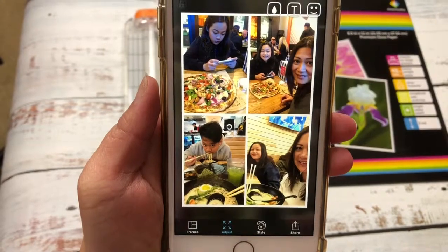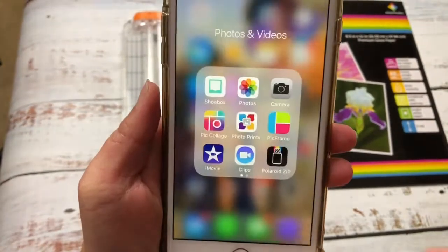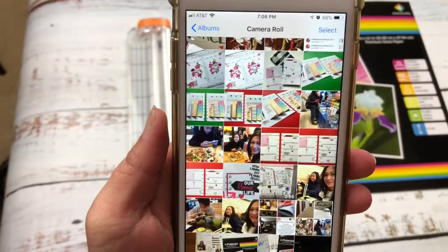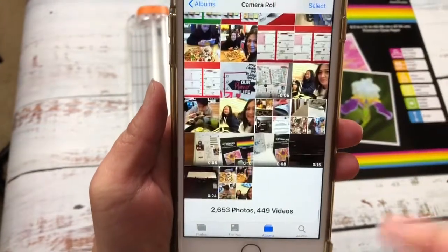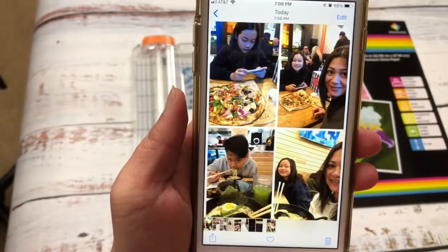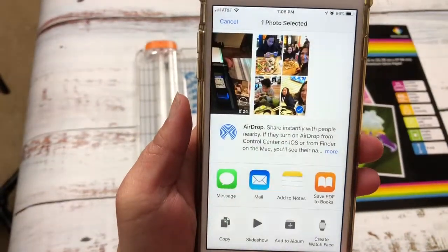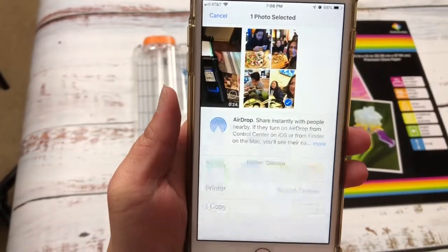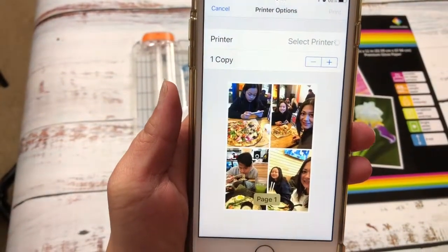After that, open your photos on your phone, tap into the one you just created, hit Print, and it will be sent to the printer and start printing.